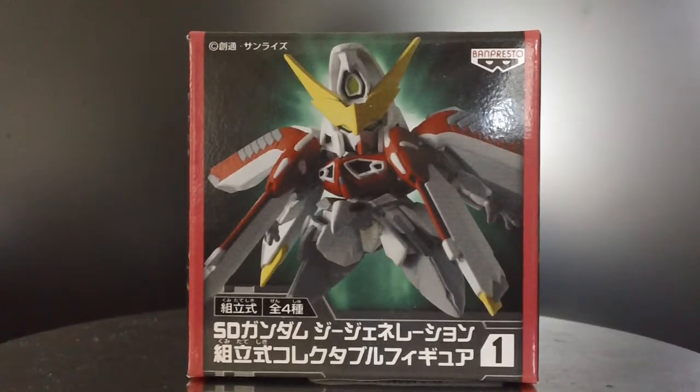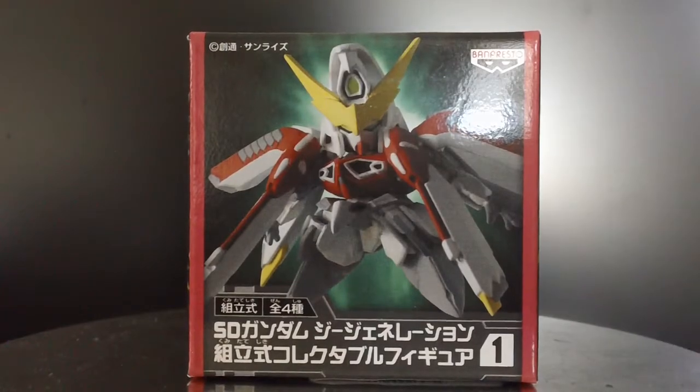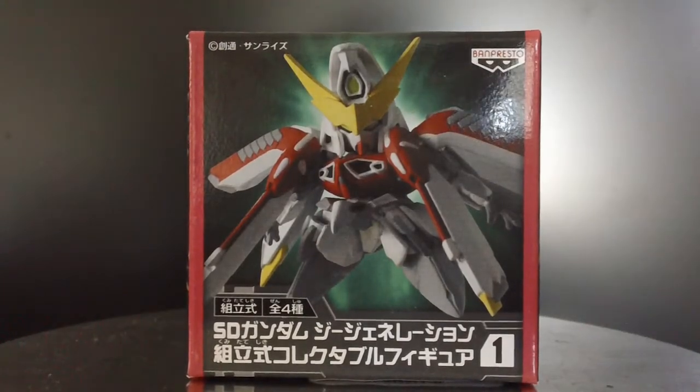The reason I picked this one up is because this is the only way I can get Phoenix Gundam, I'm pretty sure. And another reason is I read about this guy online, and apparently it's one of the strongest Gundams ever made — even stronger than Turn A Gundam.